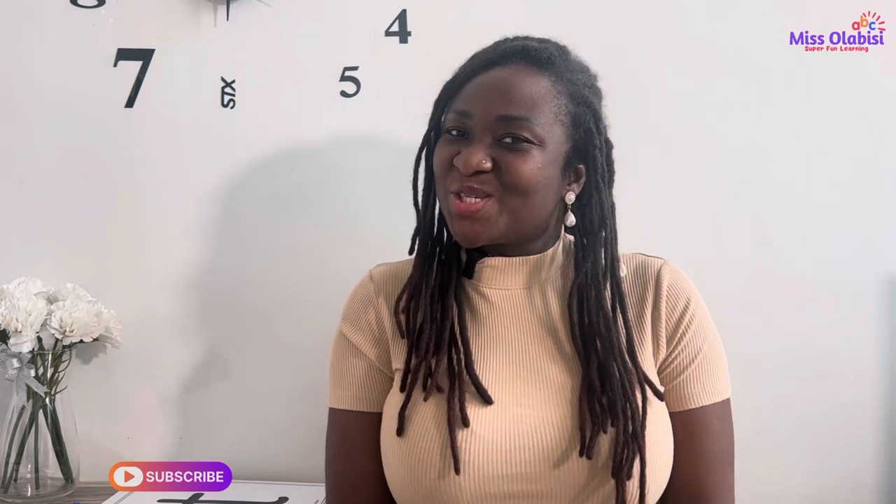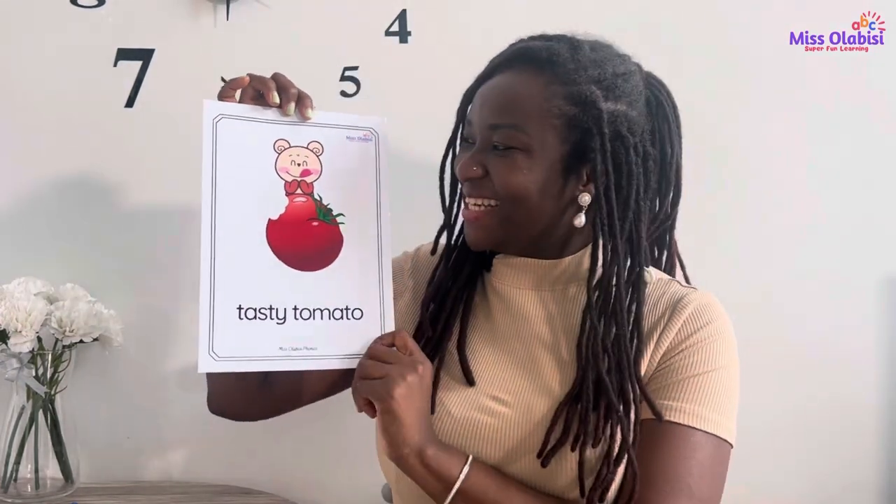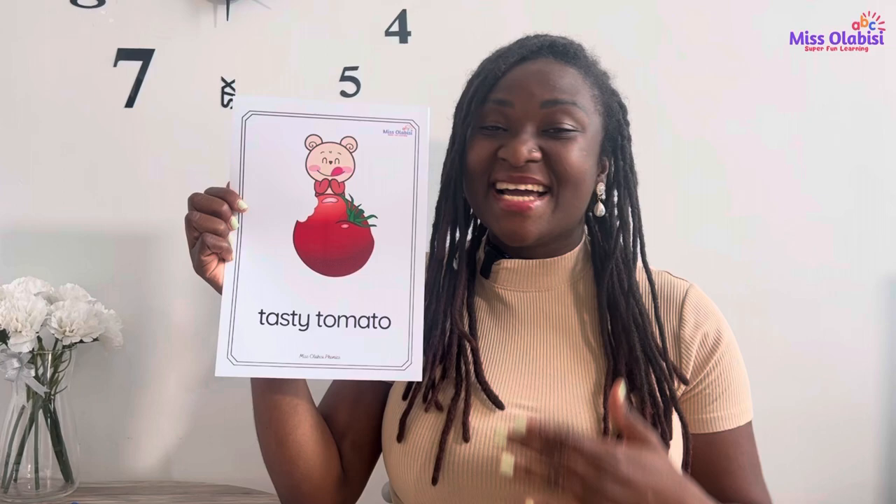Amazing! Hey champs, welcome to your super fun phonics lesson! Today we have a new sound from the set one sounds we've been talking about. Today's sound is T. I have a picture — it looks tasty, doesn't it? This is a tasty tomato. Can we say it together? Tasty tomato! Tasty tomato!